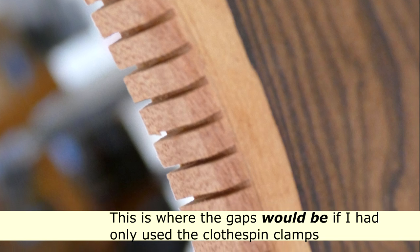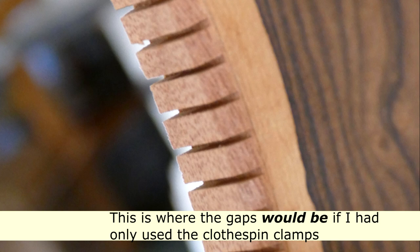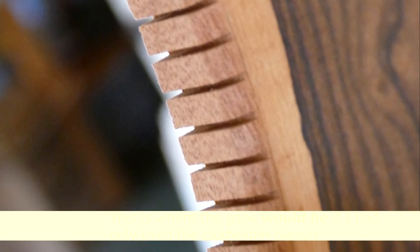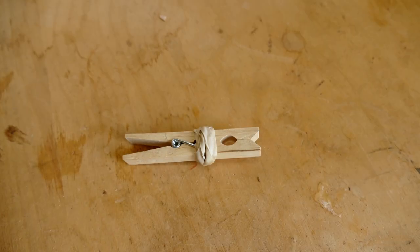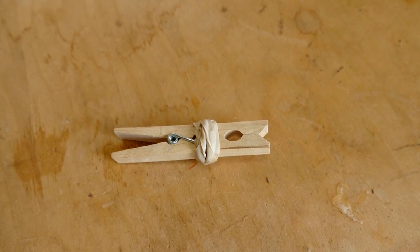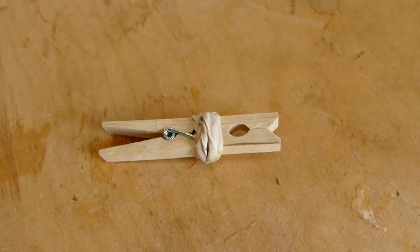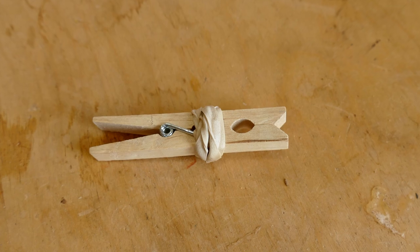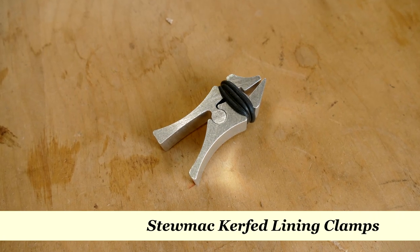Now your top is not going to fall off. This isn't really an issue of structural integrity because the gaps are small and they're not everywhere. So even if I used just the clothespin clamps, the kerfing would still be making good contact across most of its length and width. Builders have been using these clothespin clamps for decades with good results, and this is why it really shouldn't be a problem for beginners — but this is something for more obsessive, experienced individuals with perhaps a little too much time on their hands.